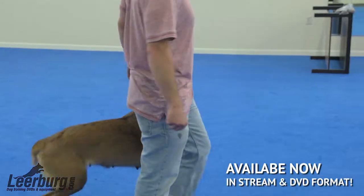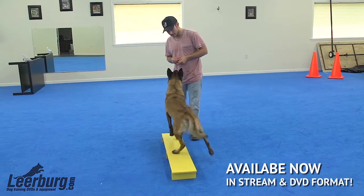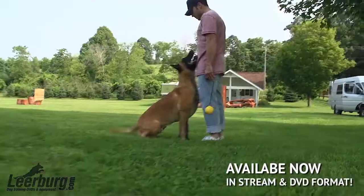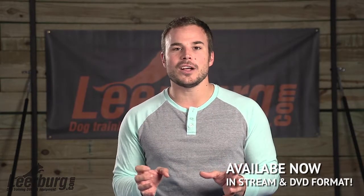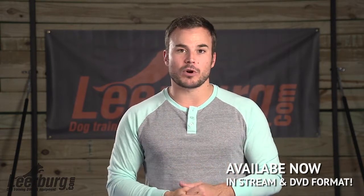We'll use our perches to create rear end awareness and begin our pivot work, and the placeboards we'll use primarily for our front and finish work. The way that we like to train, it's important that our dogs don't fail a lot and they're constantly seeing the right picture that we can reinforce. We'll spend a lot of time really watching in detail how to build these pieces and then apply them to our individual training programs with our dog.